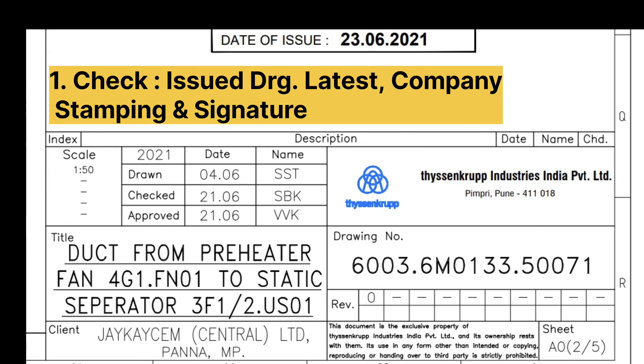On the screen I am showing a drawing description. You will also get the revision along with the drawing number. The latest revision of this drawing is Rev Zero, written just below the drawing number — 'Rev' means revision. The company stamp and signature are not in this drawing, just showing as an example since this screenshot has been taken from a PDF.